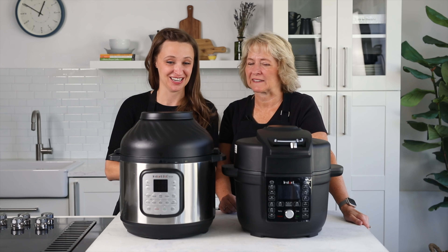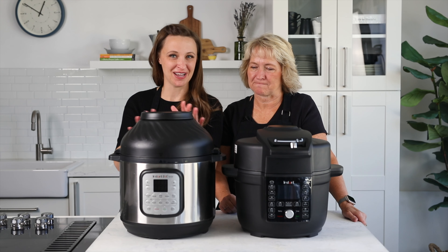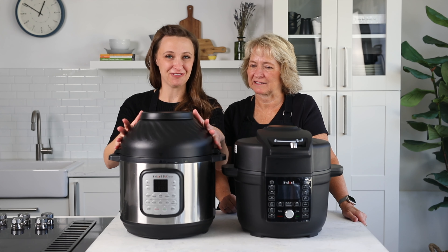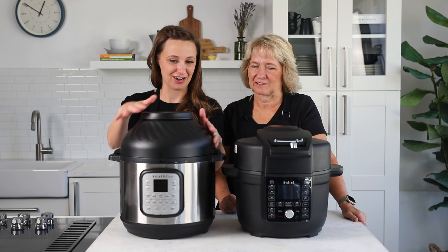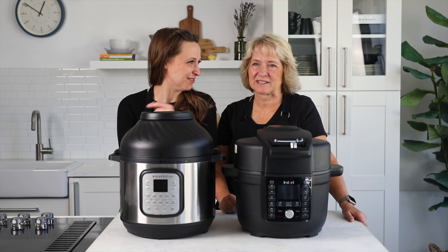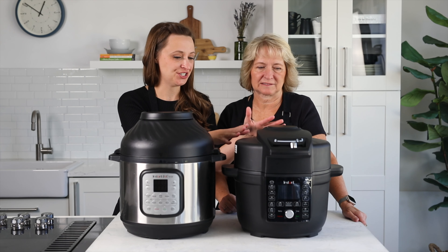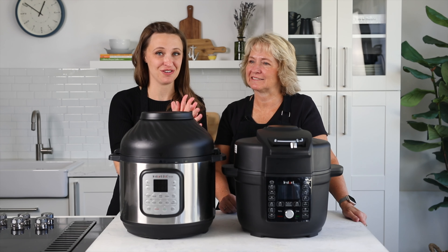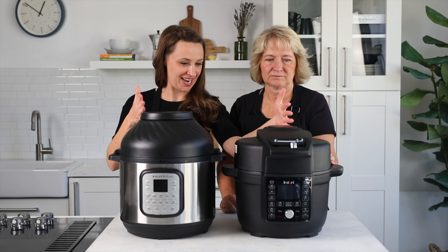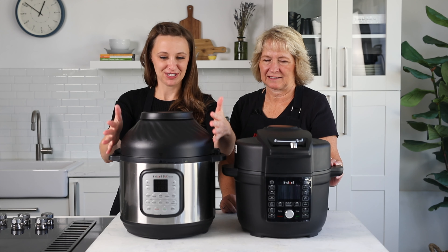We have the Instant Pot Duo Crisp — this is the eight quart. The box will not mention anything about the lid. The standard Duo Crisp has two separate lids: a pressure cooking lid and an air fryer lid. The Target-exclusive Ultimate Lid model is unique because it has a single lid used for both pressure cooking and air frying. It's wider — this one is a six-and-a-half quart compared to our eight quart — but you can see they take up a similar amount of counter room.